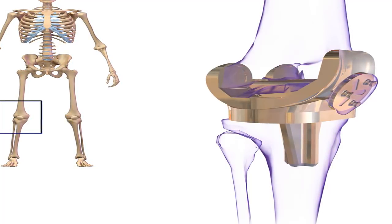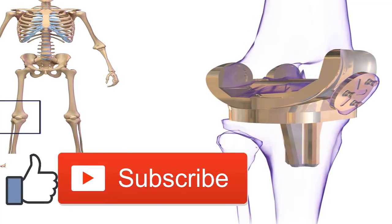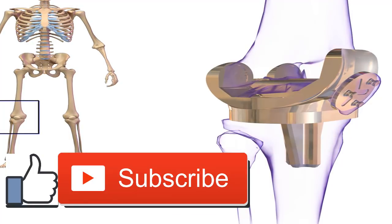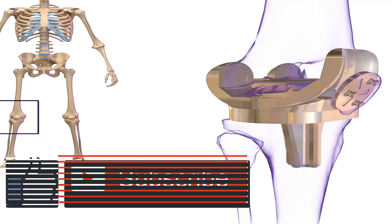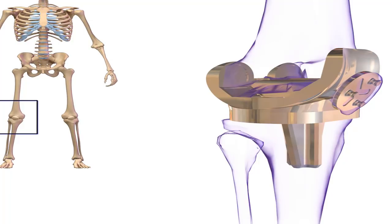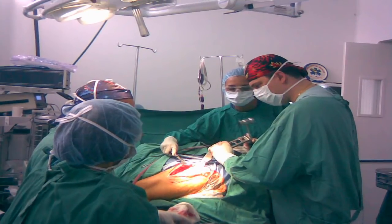If a revision surgery is necessary, you'll experience specific symptoms. Indications of excessive wear or failure include diminished stability or reduced function in the knee, increased pain or an infection — which usually occurs soon after the initial procedure — a bone fracture, or outright device failure. In other cases, bits and pieces of the prosthetic device may break off and cause tiny particles to accumulate around the joint.